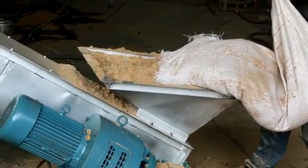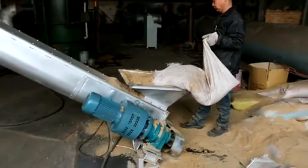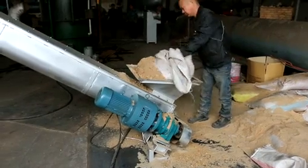Today we tested the materials as soda. Here you can see the soda will be transported through this conveyor to the body of the furnace.